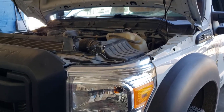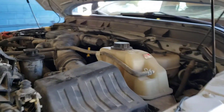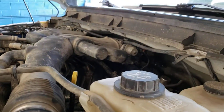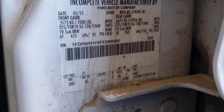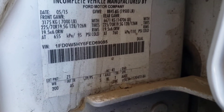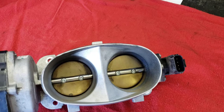We're going to be cleaning the throttle bodies on a 2015 F550 with a V10 engine in it. There's a picture of the VIN tag for your task sheet, and the truck has 79,283 miles on it.